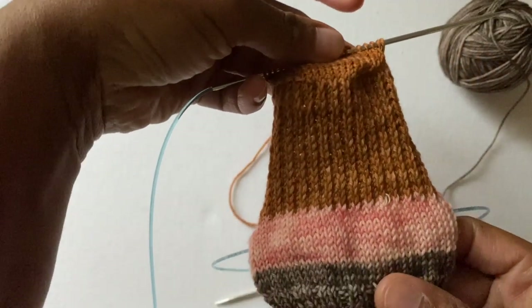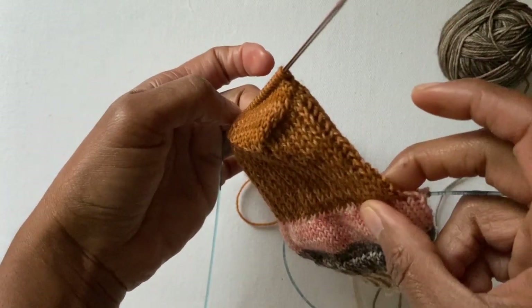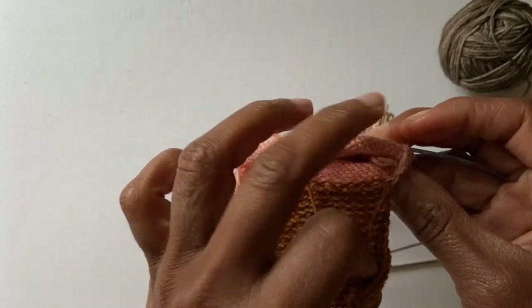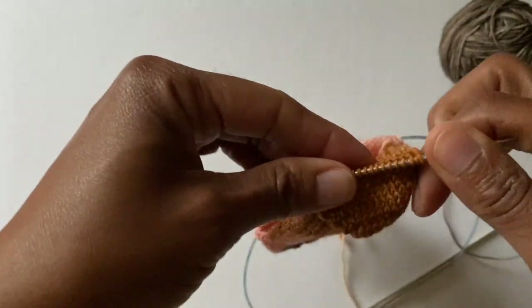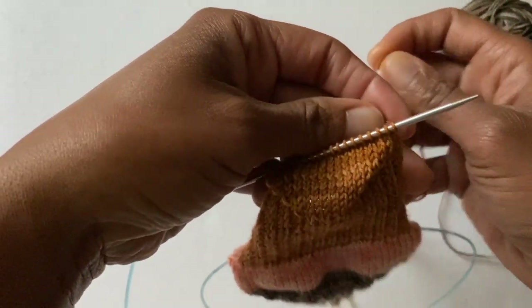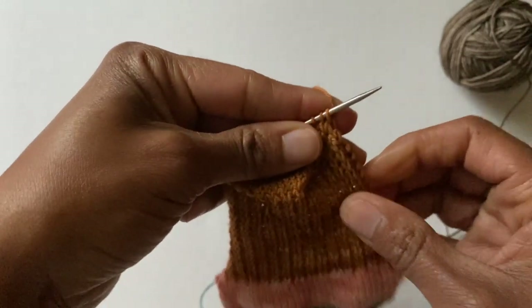Here is the heel flap and heel turn, and it is all complete. I am ready now for the next color. I still have my other color down here and we're going to weave that in when we come around on the first round with the new color. I'm going to take my end right here and use the instruction from part one of this series to weave this end in.